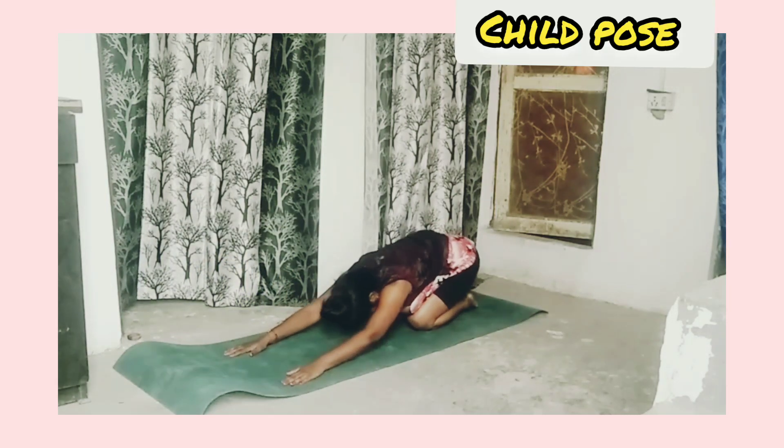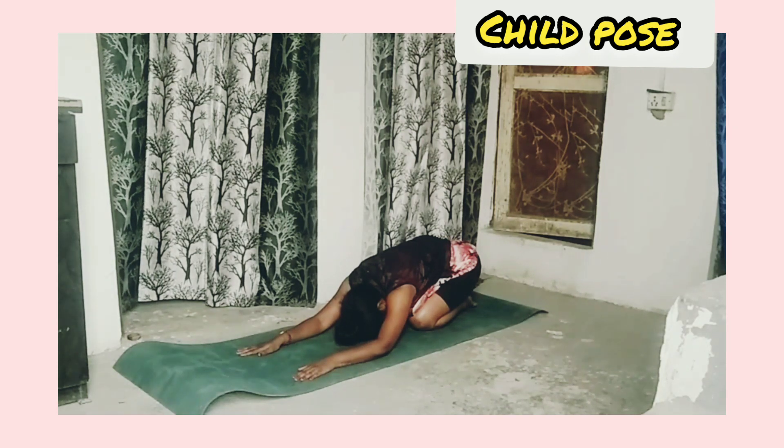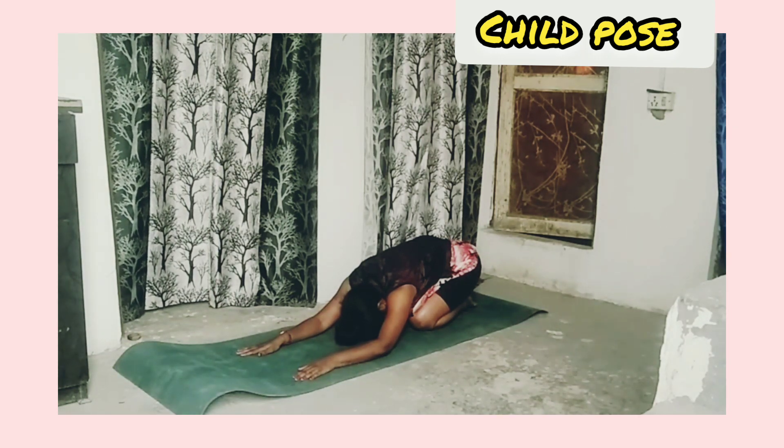Child pose: sit on your legs and bend your body forward. Now breathe — inhale, exhale. Relax your body.